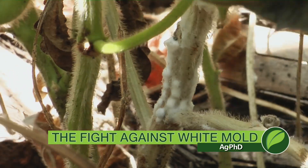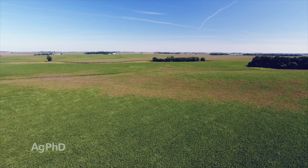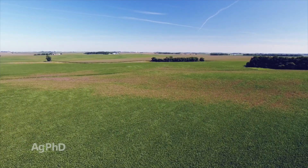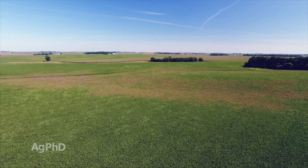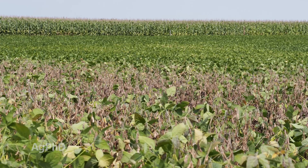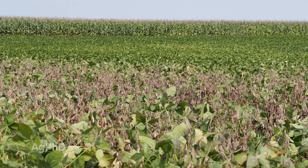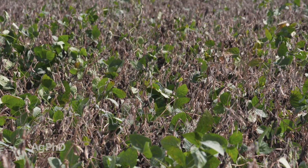Sclerotinia white mold. On our own farm, let me tell you what happened to us last year. We had about a thousand acres of soybeans — fortunately we had lots of corn last year — but on a thousand acres of soybeans, we had about 20 acres, including the field I'm standing in right here, that yielded almost zero. We were going along in some spots 80, 90 bushel beans — zero. If I lose even 60 bushels per acre, I lose $600 per acre. White mold can absolutely devastate soybeans and many other crops, so we're going to talk about some control strategies today.